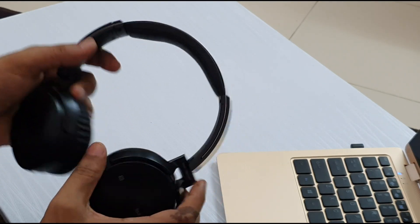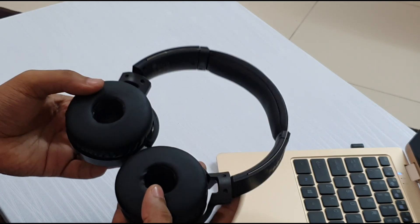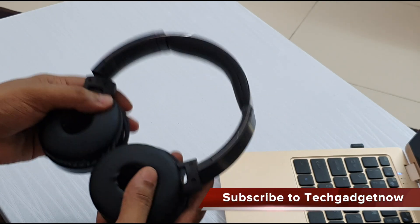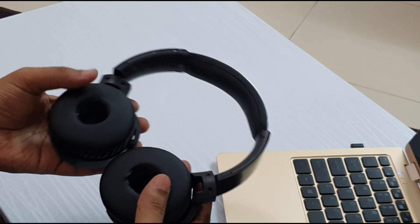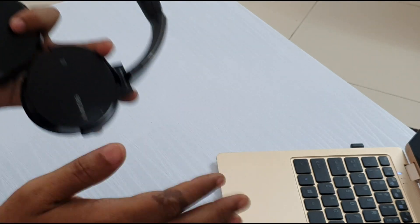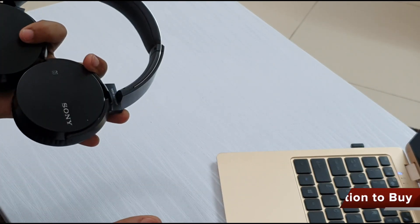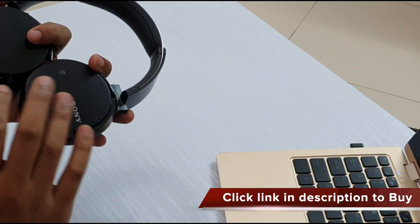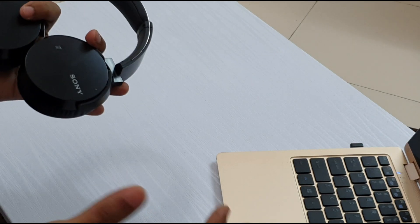The sound is excellent and you get excellent isolation from the outer world. I have been using it and it is giving excellent battery life. I have traveled from here to Delhi and back and never had to charge it again, because it gives around 30 hours of playback — that is sufficient for a travel from one place to another.